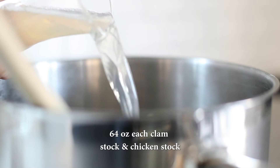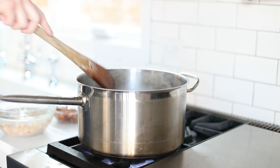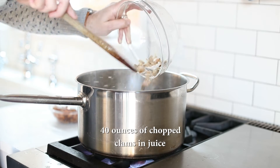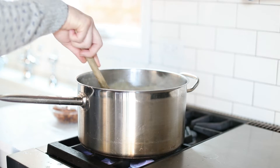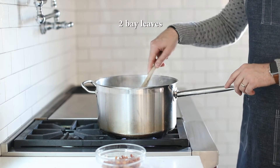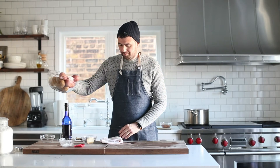Clam stock is expensive, so you can use 50-50 clam stock and chicken stock. Next, I've got some chopped clams — they're canned. You can absolutely use frozen; the frozen ones are a little bit fresher, actually. Or if you're bank rolling, go buy some fresh clams, but I doubt you'd be able to fill two gallons of soup. Next, we're going to add in some bay leaves to get some of that savory flavor incorporated into our soup.